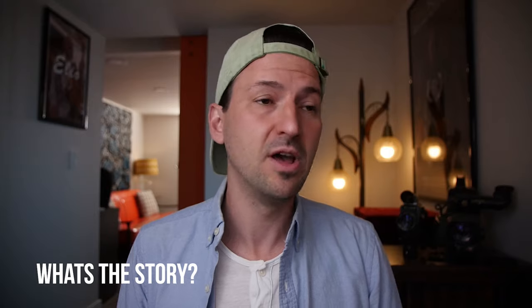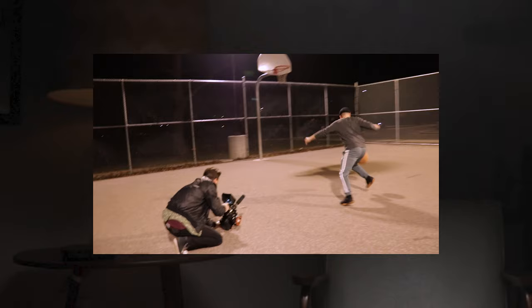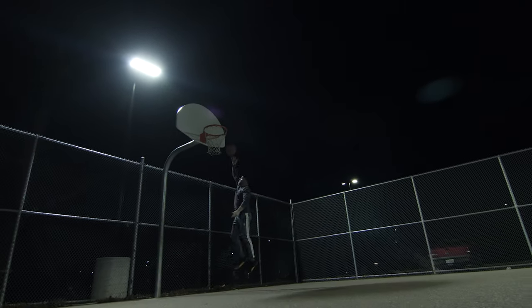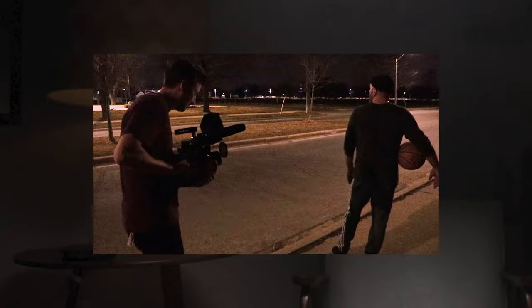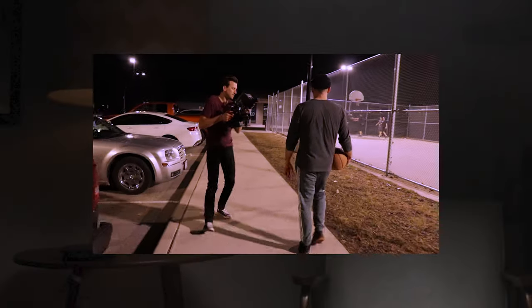Before we talk about how we filmed this, let's talk about pre-production, because I think that's just as important. The pre-production started with me coming up with a story for my basketball player. I knew I wanted to shoot something basketball related. I knew Tom, who plays basketball and is actually really good. So I had this idea of a lone basketball player going out to visualize himself shooting hoops, sinking them in the net, and hyping himself up.